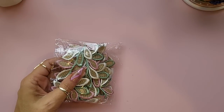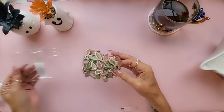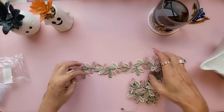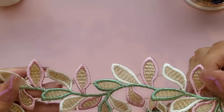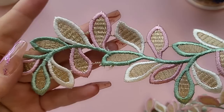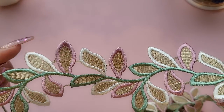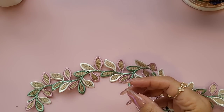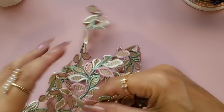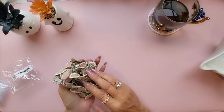Next I got this trim — let me open it up. It's a leaf trim and it really did have a Maggie Holmes vibe with the pink, the green, and the gold. Look how pretty this is! You've got the creamy white color there, I really liked it, and you get one yard which is quite a lot. It's really thick as well.